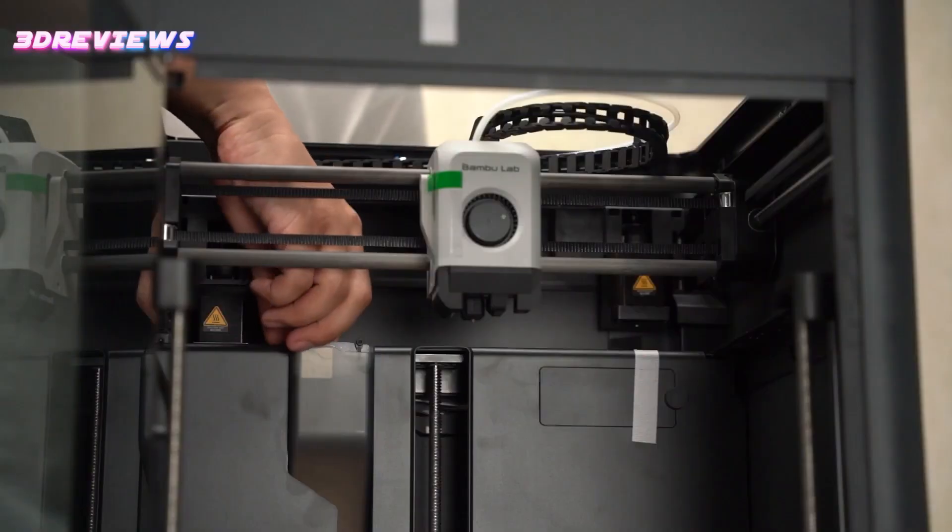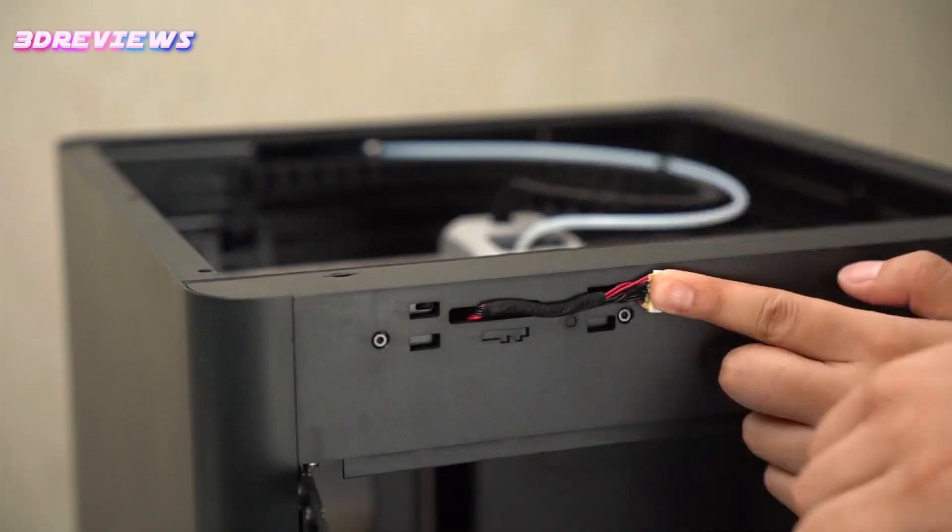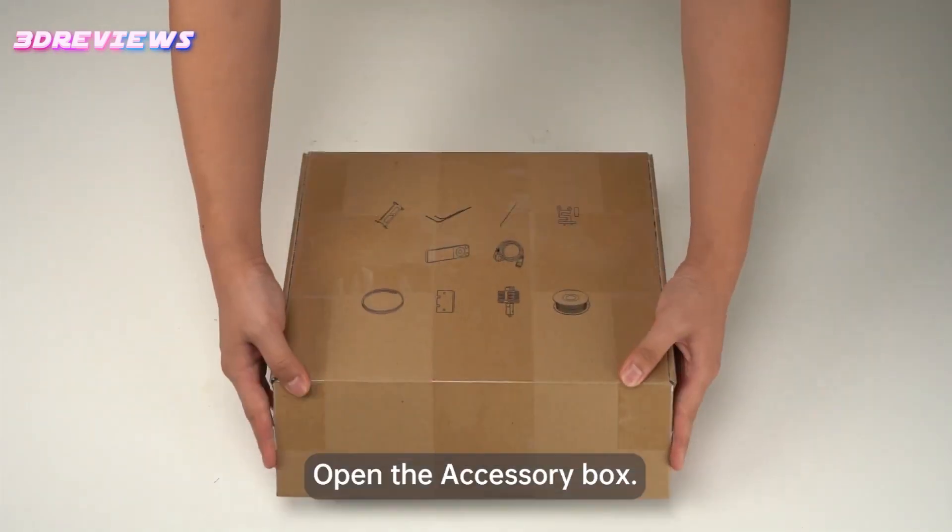The introduction of the P1S also reduces the price of the stripped-down P1P to $599, with an upgrade kit available for $150.